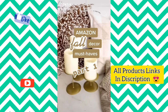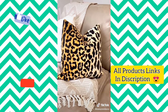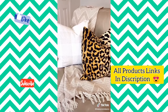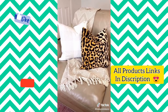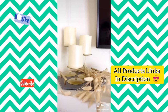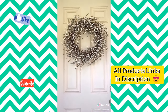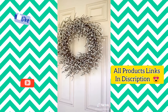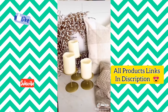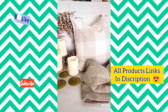Fall decor must-haves part one: these velvet leopard print pillows run about $10 a piece and are a great way to add form to your decor for fall. Buffalo plaid comes in a pack of two for only $10. I also love this cozy knit blanket for under $20. These gold candlesticks come in a set of three for under $20. Remote controlled LED candles and dried rabbit tail are also great options. This whiteberry wreath is probably my favorite fall buy — it's under $40 and perfect for your front door. All items are linked in my bio.